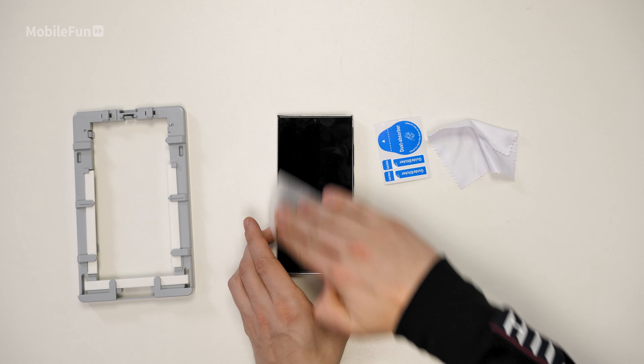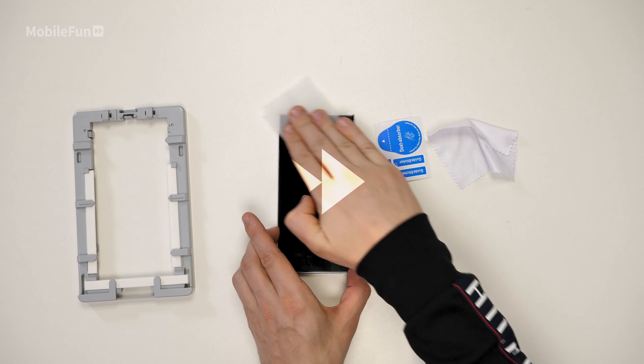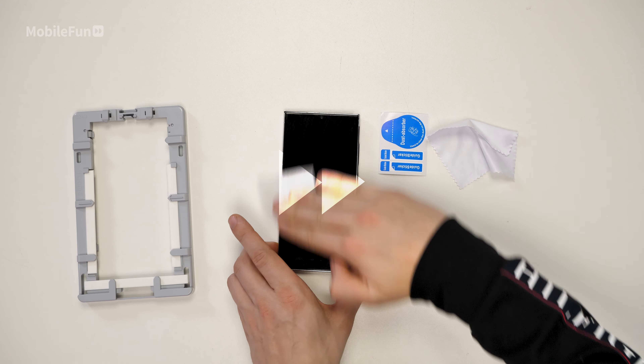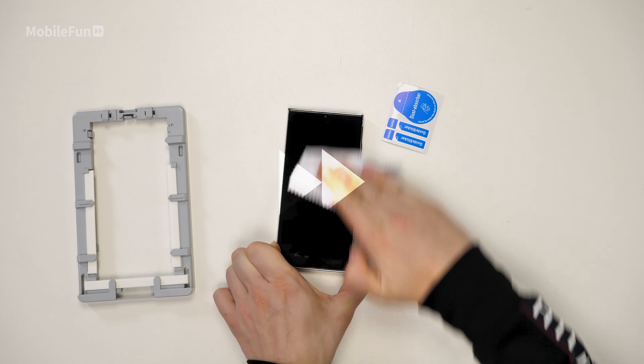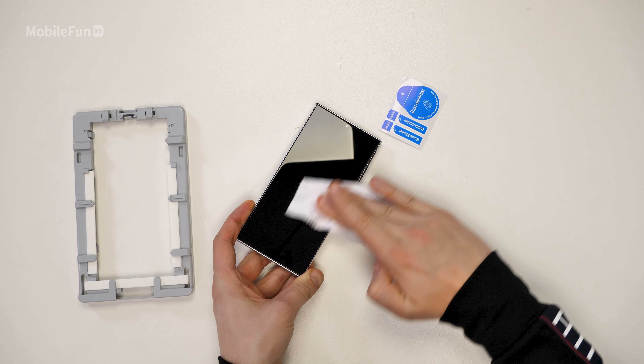Next up, we need to clean the device before we pop it in the installation frame. First of all, grab the wet wipe and wipe the screen. Then grab the microfiber cloth and dry the screen of any moisture. And finally, grab your dust stickers and dab them on the display where there's any dust or debris.